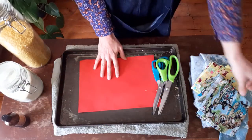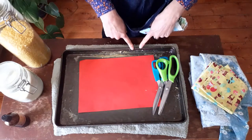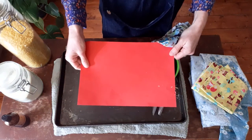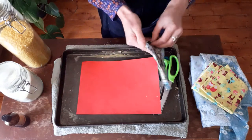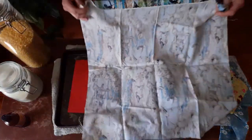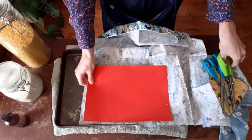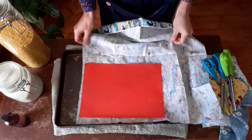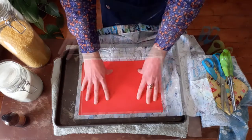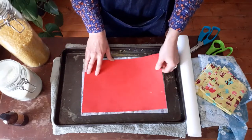We're going to begin by prepping our material. For this size baking tray, it's a great idea to start out with just an A4 size beeswax wrap. I just use an A4 sheet of paper as a template, lay my material out on a flat surface, and use it as a guideline. You can cut quite roughly to begin with because you can always neaten it up afterwards.